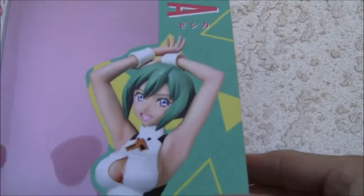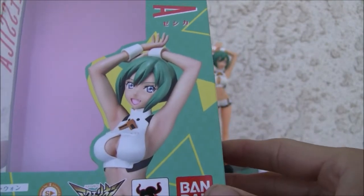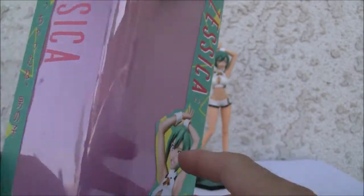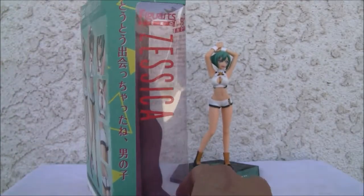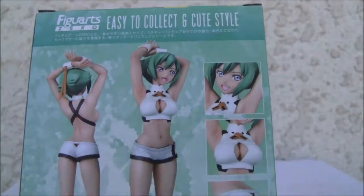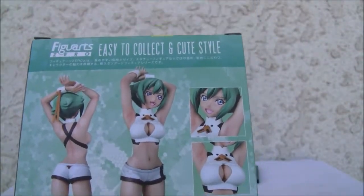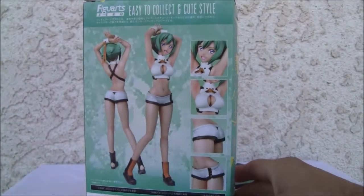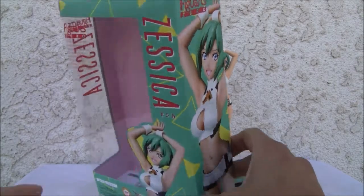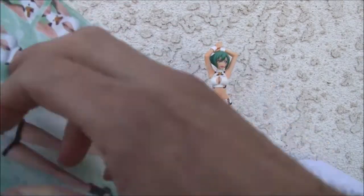A nice little pink background. It's a Figuarts Zero — this is a new little series or brand. I know it came out like two years ago. It's a little cheaper; you can tell the plastic's a little cheaper made. Here's the side of the box: 'Easy to collect and cute style.' It is a little easy to collect. It's way cheaper than the PVC that you're used to. Top of the box: Figuarts Zero, easy to collect and cute style.